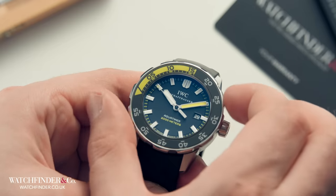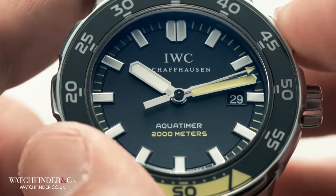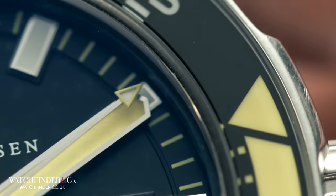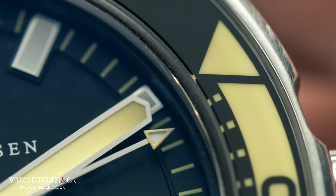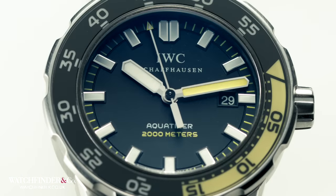A timing bezel is mainly used for timing dives, but can be used to time anything. Align the 12 o'clock bezel marker with the minute hand, then use the minutes to count the elapsed time against the bezel.